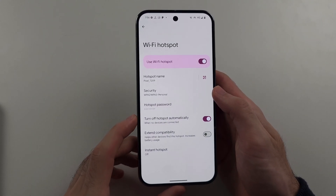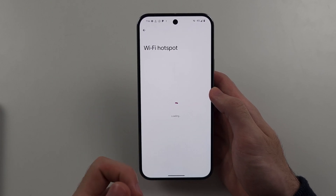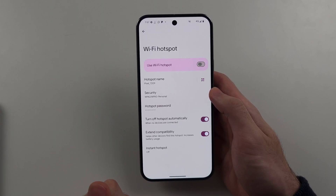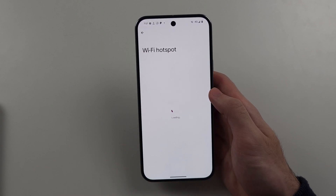If your hotspot isn't showing still, you're going to want to turn on the Extend compatibility option. It will make the hotspot a little bit slower, but if your device isn't seeing the hotspot, then you want to turn on that option.